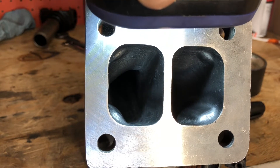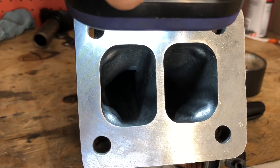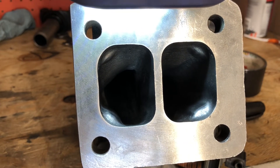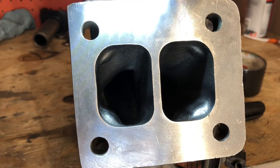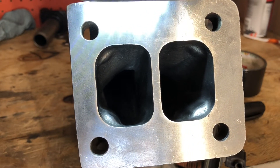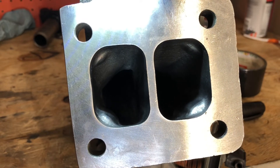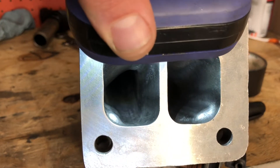I will warn you: if anybody else is going to follow my fool's path into working these, do not try to remove those bumps where they kicked it out for the bolts that mount it to the T4 flange. You're going to make it way too thin, and the high heat that this will see will crack this cast iron or whatever this is. I've slightly reduced those bumps that stuck into the inlets, and I've removed all of the casting texture as far as I can reach down inside those ports.